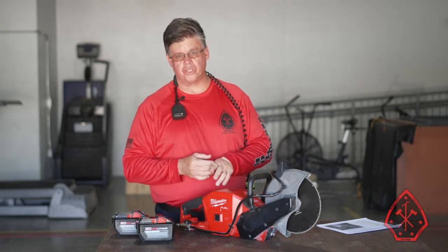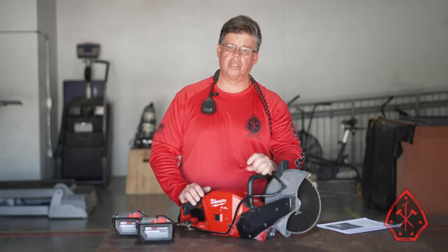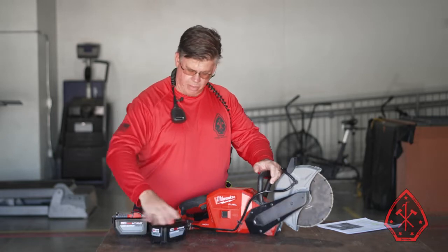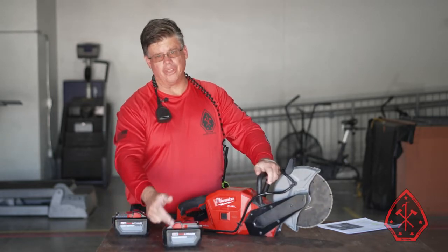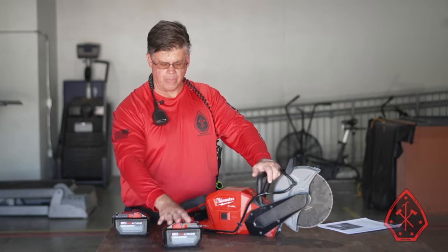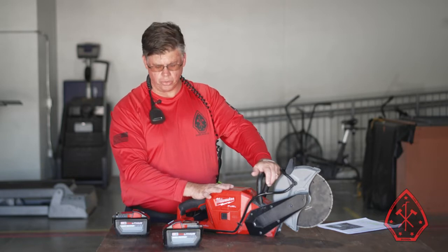We're going to go over some of the features on the saw, a battery change, and a blade change. All the stuff we're going over in the video is on the PowerPoint that's also available on the On Target solution. This is a battery-powered saw using the M18 battery system from Milwaukee. The battery is 18 volts and 12 amp-hour, stamped right on the battery — this is the only battery authorized for use with the saw. We recommended four batteries per unit: one in the charger at the station and three available on the unit.